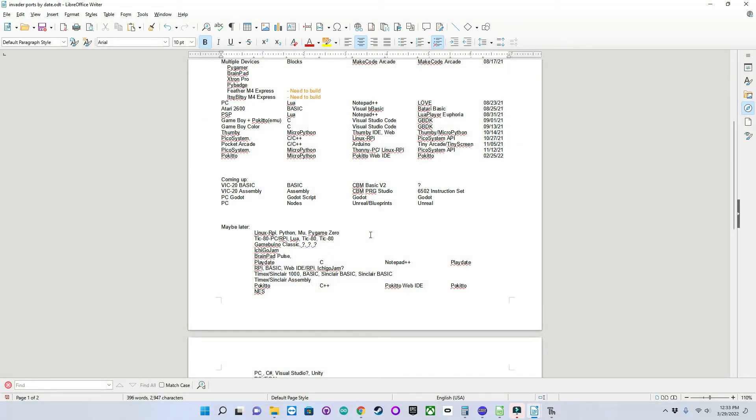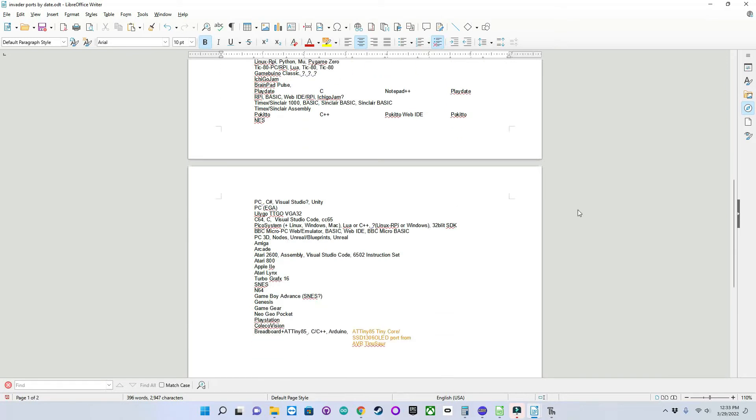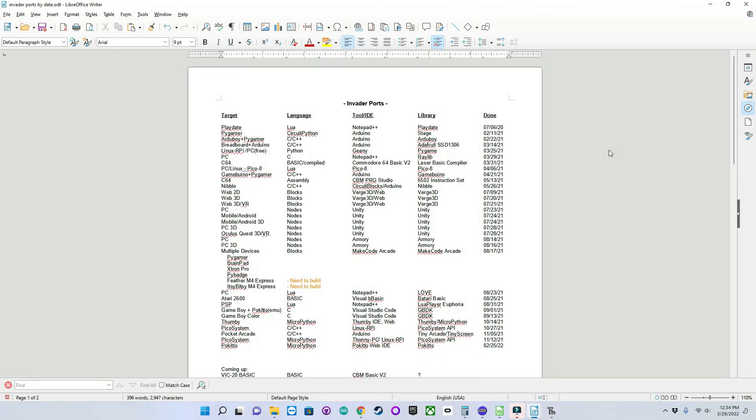Further down the list is a section coming up — I'm currently working on Vic-20 BASIC and assembly versions, which are proving to be pretty challenging. Then I want to create Invader using Godot; the Unreal version is sort of on hold as it's been really boring learning to use Unreal. At the bottom of the page I have a living list of 'maybe later' items that, if I get enough followers and interest, we can vote to see which ones I try to do in the future. So that about wraps up episode two of my journey in game programming — please like and subscribe and leave any comments or suggestions.